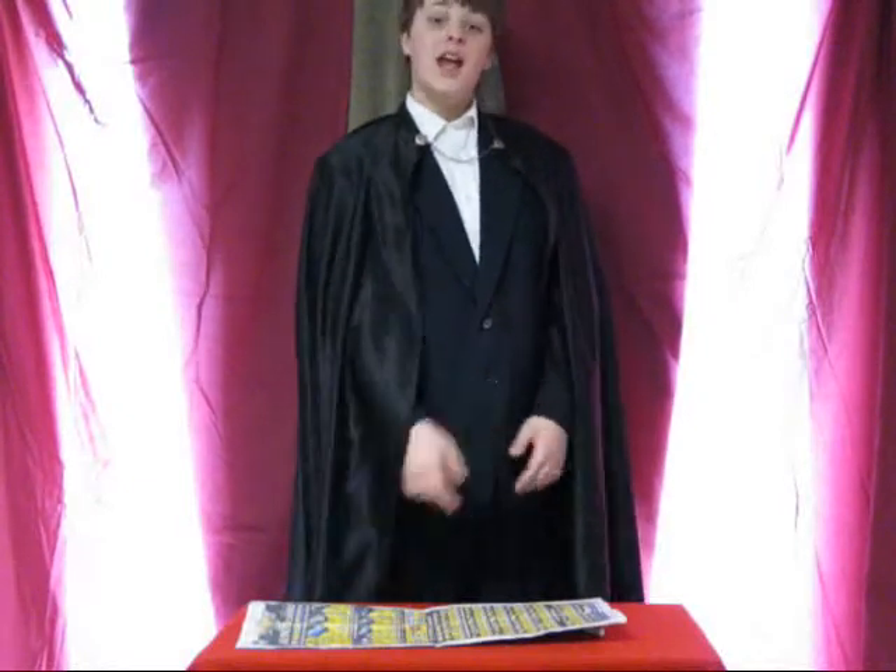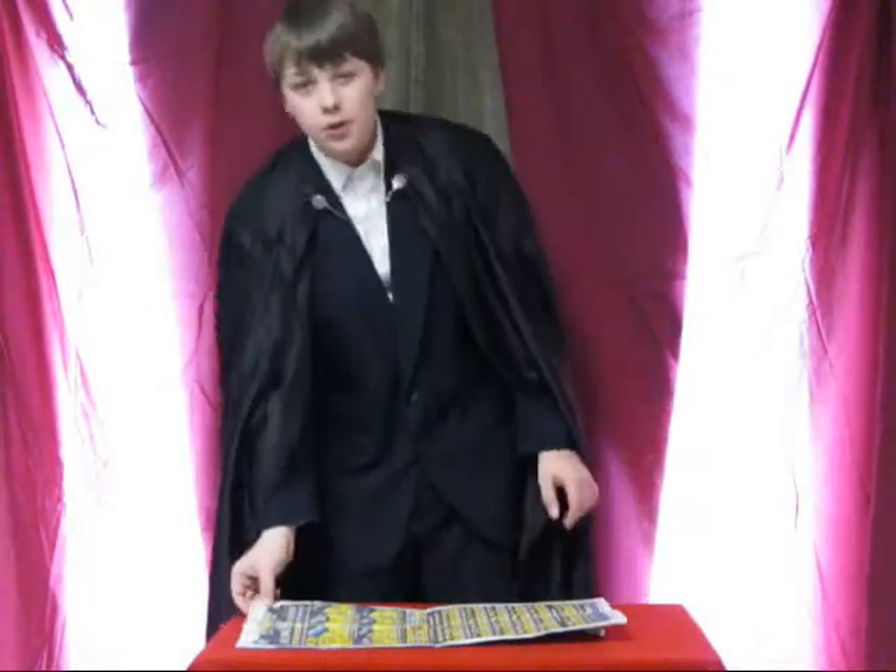Welcome, I'm Tristan the Magician, and today I'll be performing the Scarf in the Newspaper trick.